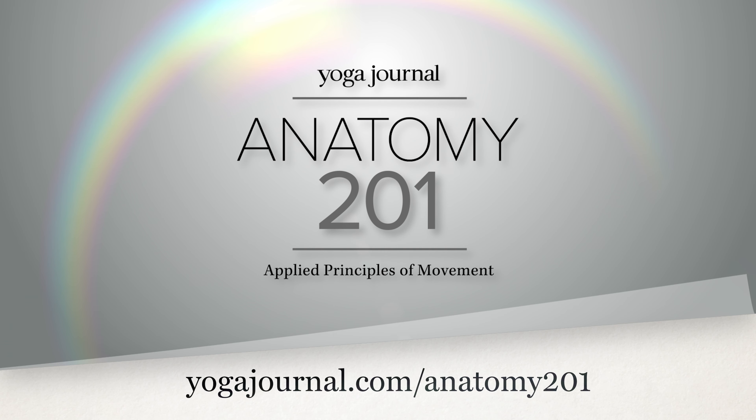If you would like to know more about functional anatomy, you can join me in the online course Anatomy 201 at yogajournal.com.